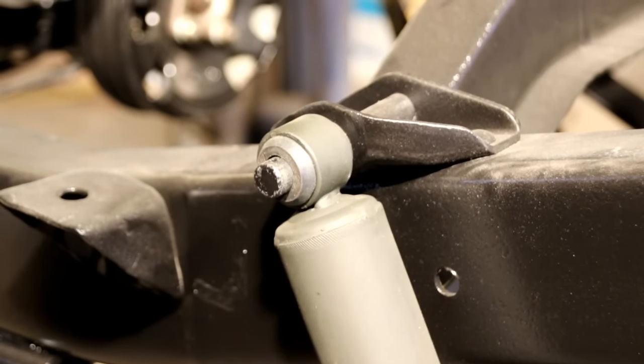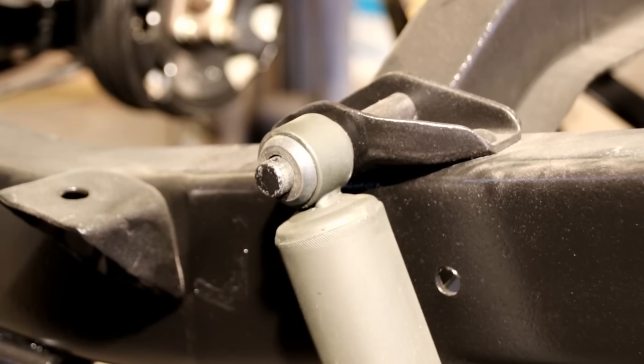Hello everybody, we're back in the shop today working on this CJ3A again. We're just going to do a quick viewer request here — I get a lot of questions about how to compress the shock to get the cotter pin in there, and a lot of guys are wondering how I do it.